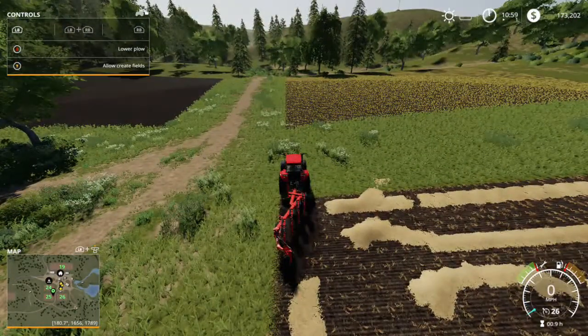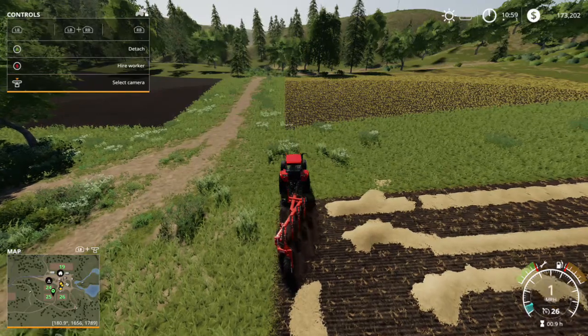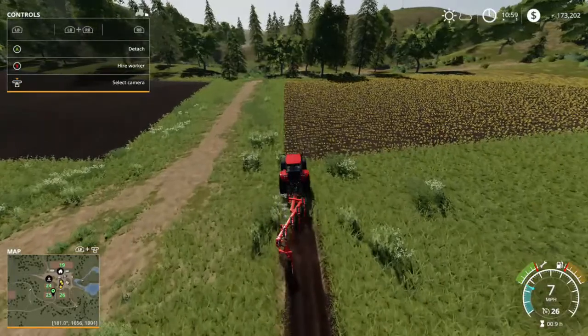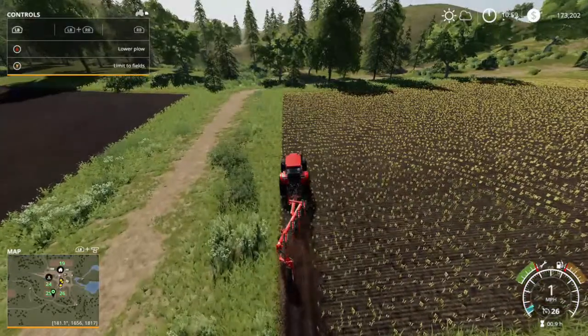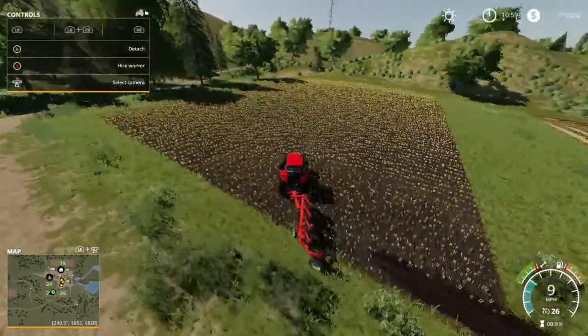So we're going to start plowing. You want to make sure that your plow is lined up with the corners of each field so you don't create weird looking shapes. You also want to make sure that your plow is set to create fields so that you can plow over areas that are not fields — like grass or pathways.